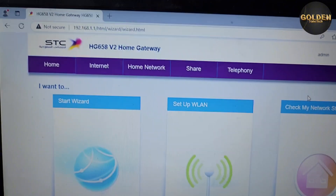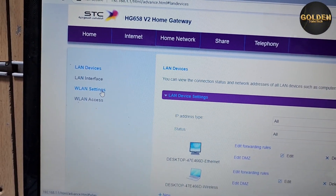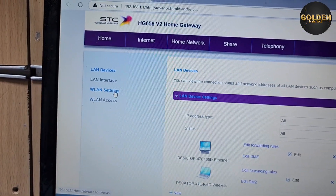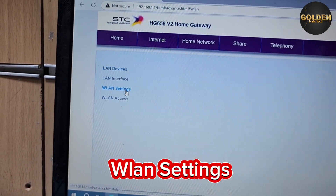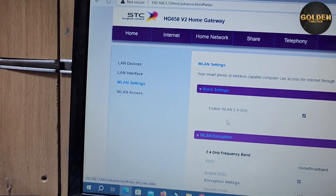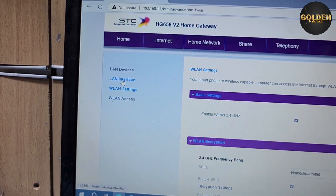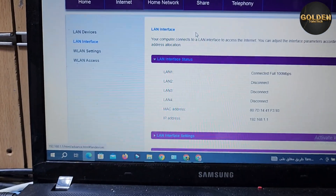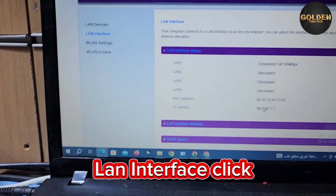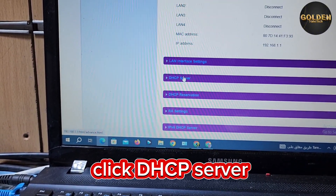After that you can see the router interface on your computer screen. Go to Home Network, then go to LAN Settings. You can see here the Basic Settings, and scroll down to find the option where you can change the username and password for your Wi-Fi name, and then find the DHCP server setting.